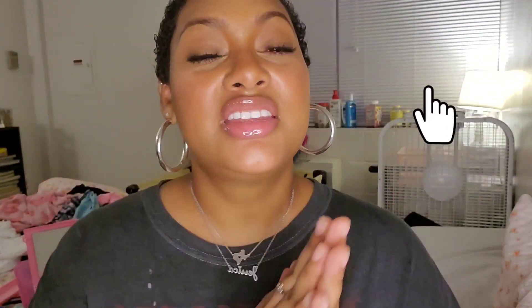The Lancôme Juicy Tubes are $20 a piece, and you can get them at a bunch of different places — online, at Ulta, at Macy's (that's where I got mine), and of course at Sephora. That is it for this video, guys. I hope you enjoyed it. Please don't forget to comment, rate, and subscribe, and hit the bell for post notifications so you can see me again in the future. I'll see you in the next one!